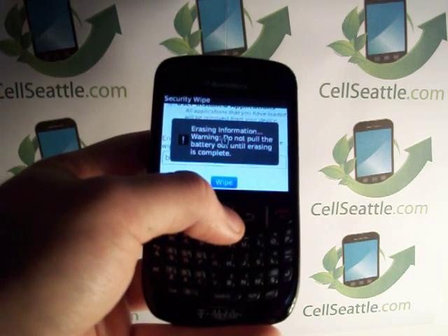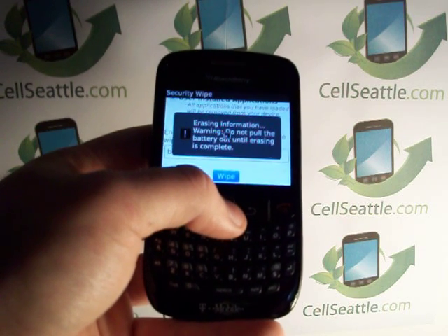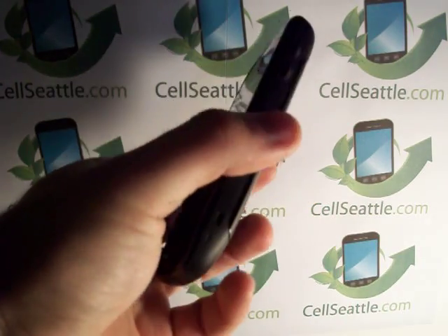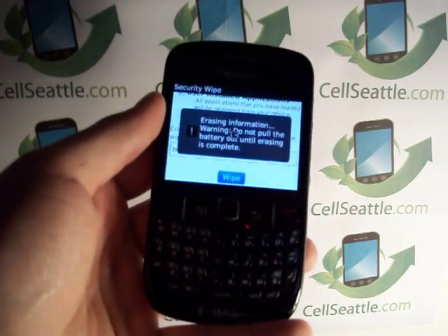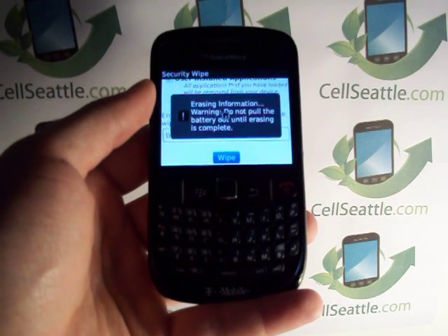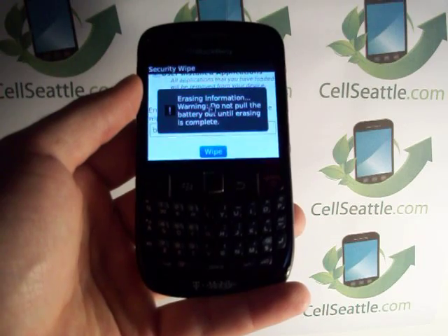As most BlackBerry users would know, the phones do take a few moments to think, so we're still in the process of resetting. As a final step, once you're done with this, you'll want to open the back of the phone and pull out your SIM card. Because this is a T-Mobile phone, it does take one, and that will further protect your phone numbers, call records, and any information saved on that SIM card.